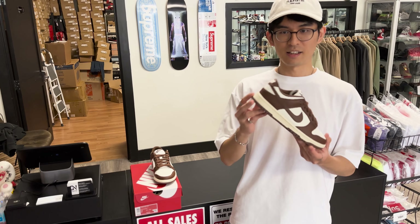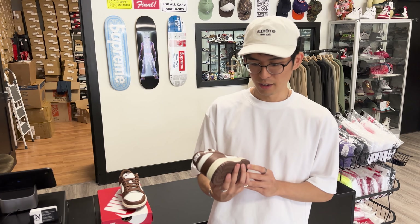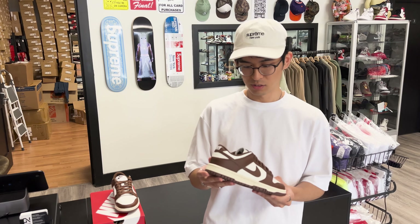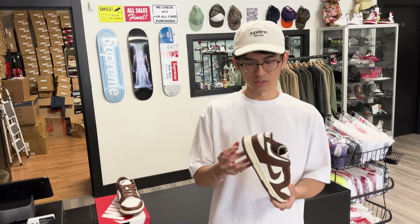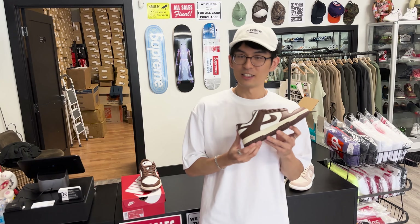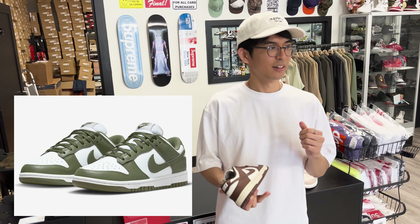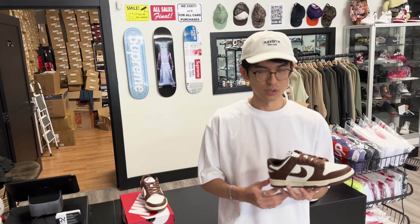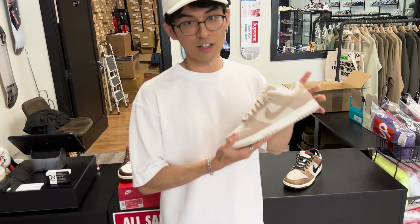So these are the new Cacao Wow Women's Nike Dunk Lows. It's been releasing in some retailers lately. It hasn't dropped on Nike.com yet, but I believe it's coming out in the next few weeks. These might be the next hot item. The Olive Dunks and other women's dunks — especially specific colorways — do really well in the market. The Sand Drift Dunks over here — this is another women's dunk.